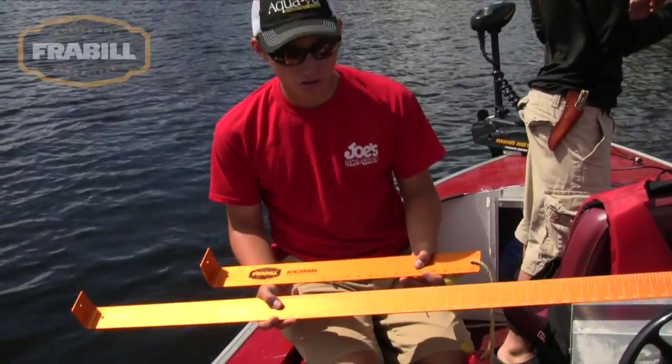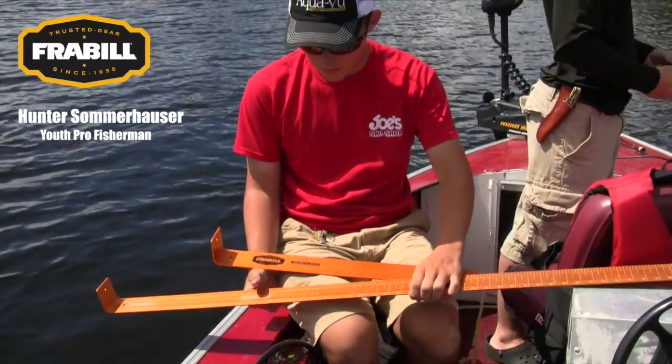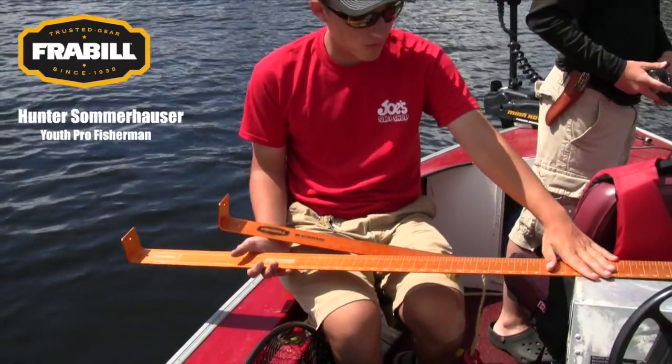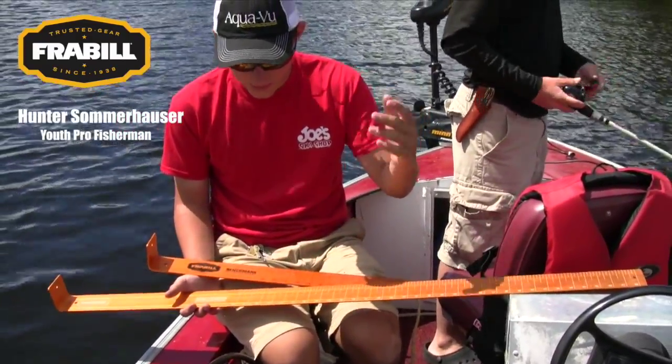Today I'm going to talk to you about the Frabill Benchmarker. They have different lengths for different types of fishermen. This one would be for northern, catfish, anything bigger than say 20 inches.